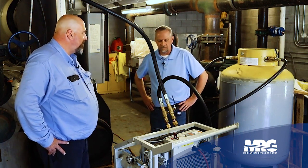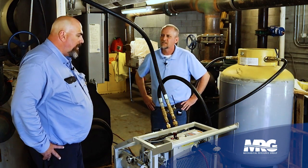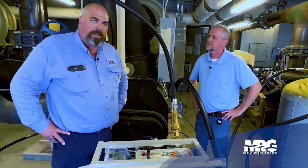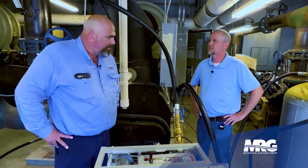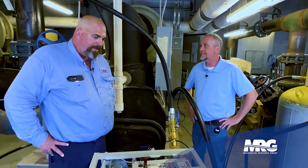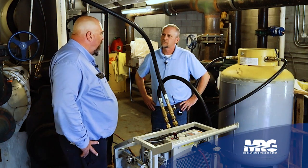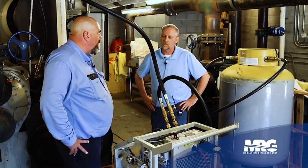We typically will be using small recovery machines, maybe recovering 50 to 100 pounds of gas. This machine holds approximately 600 pounds of refrigerant. With normal recovery, you're talking days to get it out. But if we were to start at the beginning of the day, we could have it all out by the end of the day.